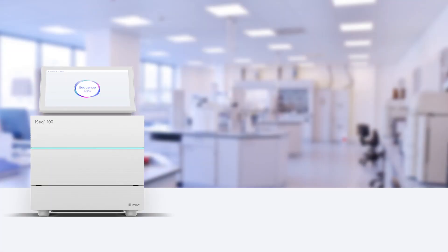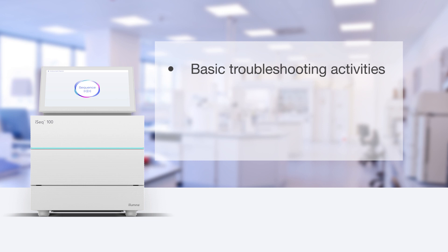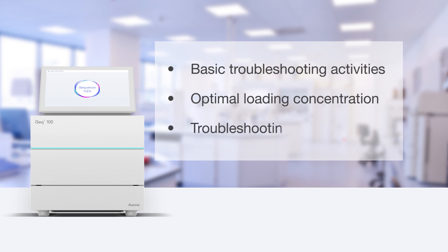Hello, Illumina community. I'm Tim Gilmartin, a Field Application Scientist at Illumina. The iSeq 100 system is Illumina's first user-installable sequencing system and is easy to get up and running. Once it is up and running, you'll want to keep it that way. Focusing on maintenance and run optimization can help ensure maximum uptime and productivity for your system. In this video, we will highlight basic maintenance and troubleshooting activities and resources, highlight optimal loading concentrations — one of the most common troubleshooting issues — and show you where to turn for additional support.